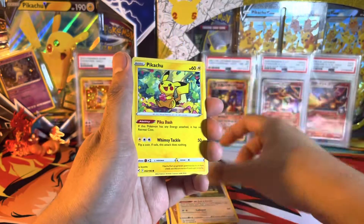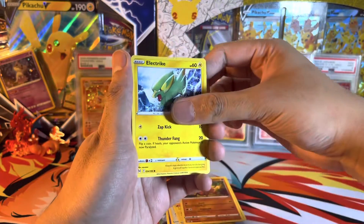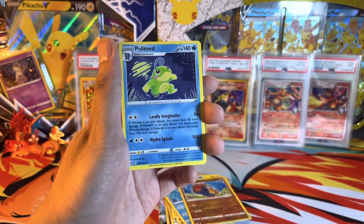Last pack — Lost Origin. So no luck on this pack either. Only a Trainer Gallery can save us now. Arbink, Komala, Pikachu, Phantump, Sudowoodo, Electrike, Love Disk, Reverse Hariyama, and regular rare Politoad.